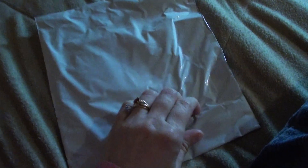Hi everyone, this is Vanessa, and I have a small little package to open. I'm going to open it. I'm sorry that I have to sit the camera down because I only have one hand.